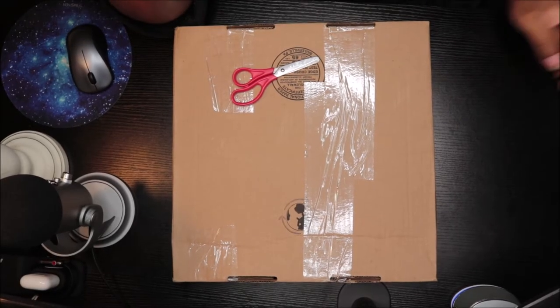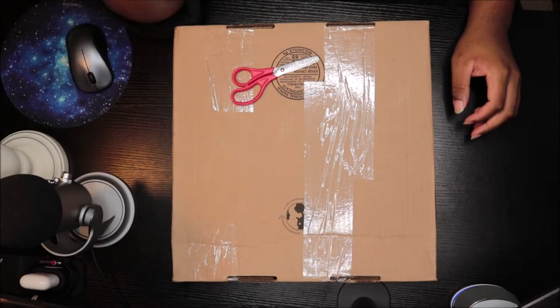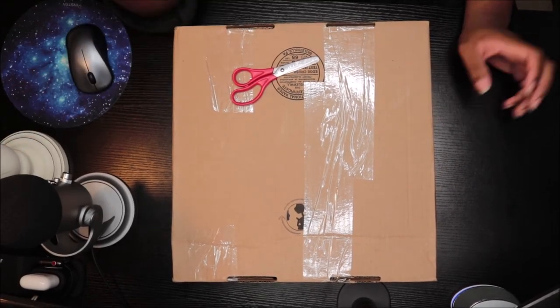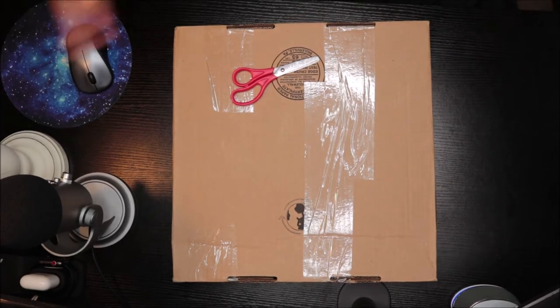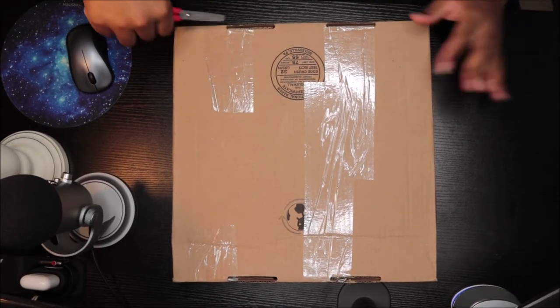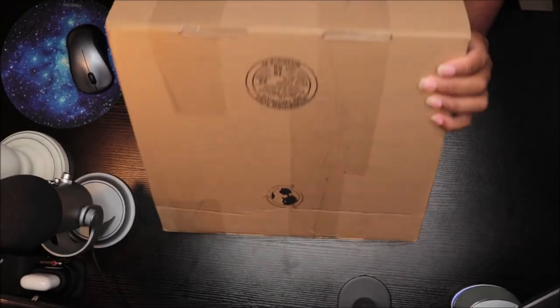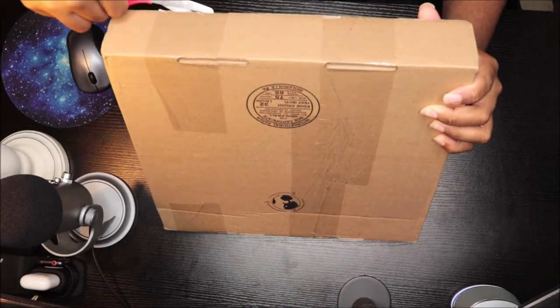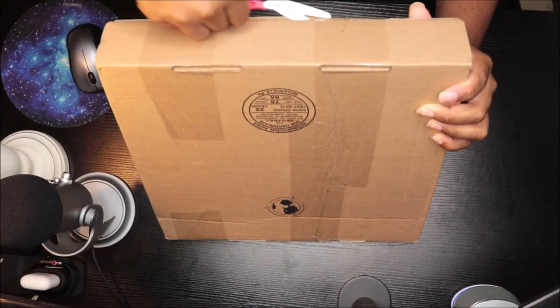What's up everybody, it is Roya J and I am back again with another video. This time I'm unboxing the Katy Perry Teenage Dream album — it's the color vinyl from Urban Outfitters, like an exclusive Urban Outfitters edition. Make sure you guys like, comment, subscribe, and follow my social media down below in the description box.